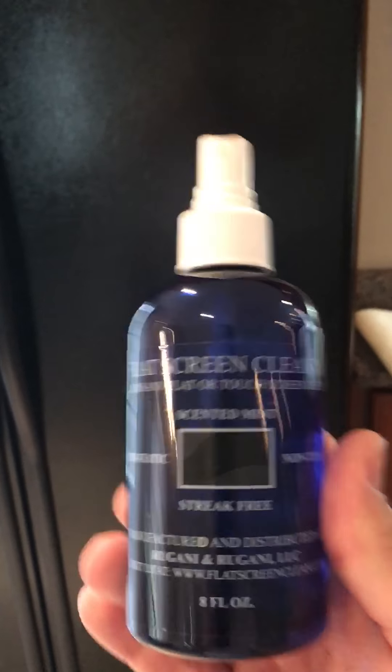Vincent Regani here with FlatscreenClean. I'm in a customer's house, so I'm going to go down the line and show all the other uses that FlatscreenClean has.